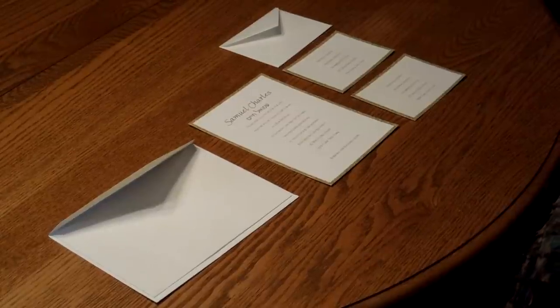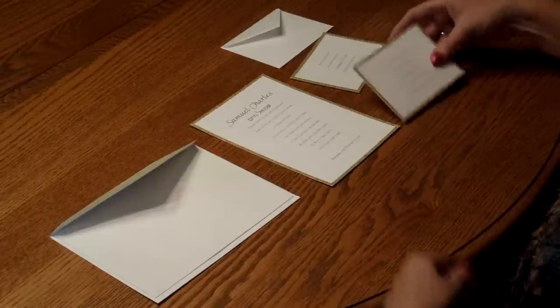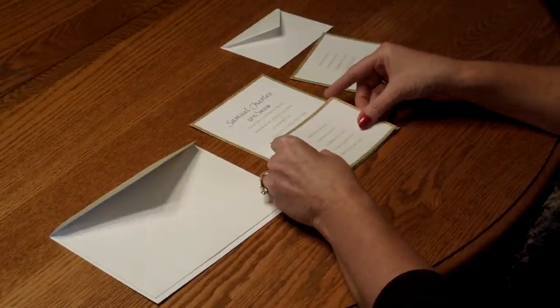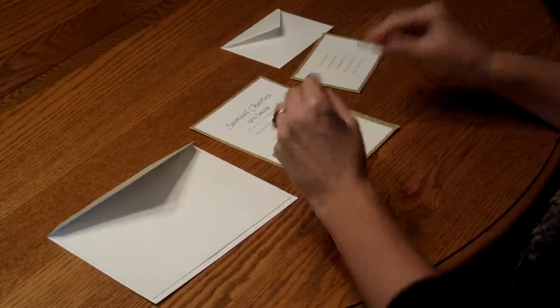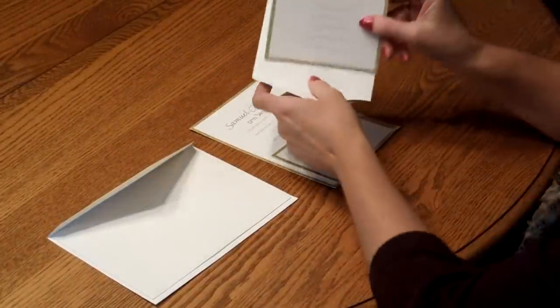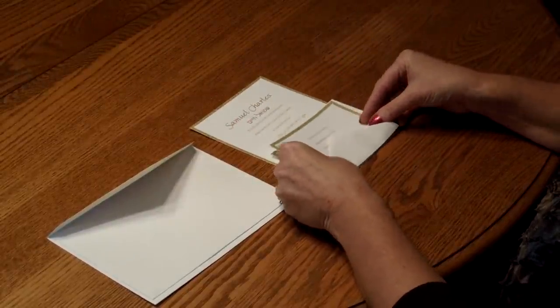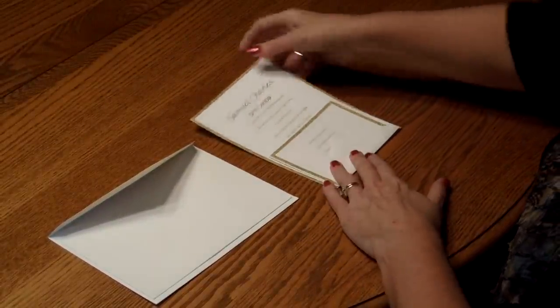To assemble this invitation, begin with the invitation and all of your enclosures face up in front of you. Start with the reception card first and place that directly over the invitation so the bottom edges are flush. Then move on to the response card, tuck that underneath the response card envelope flap, and place that directly over the reception card.